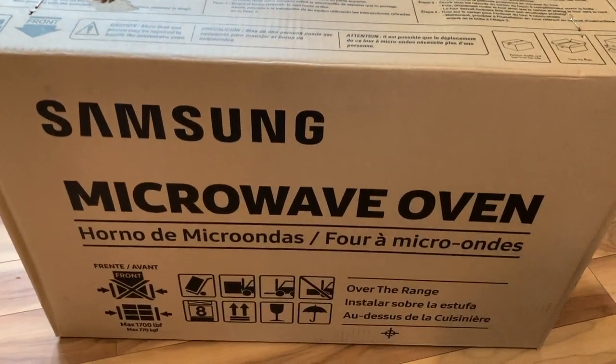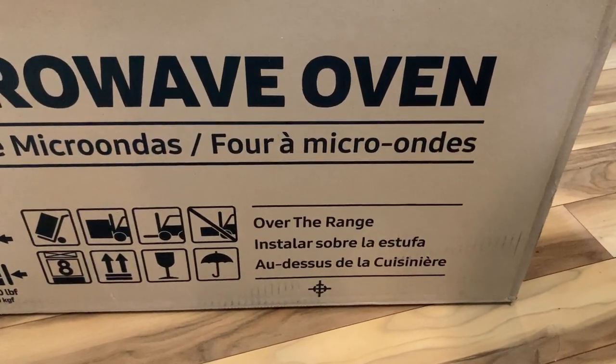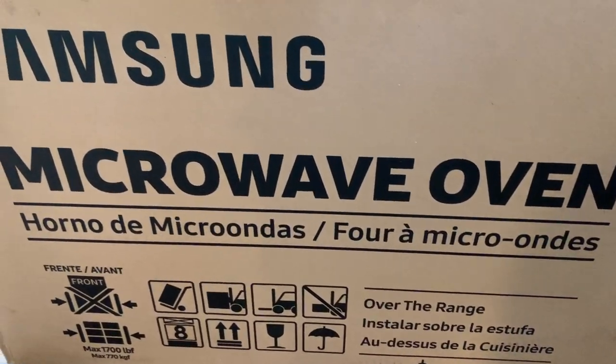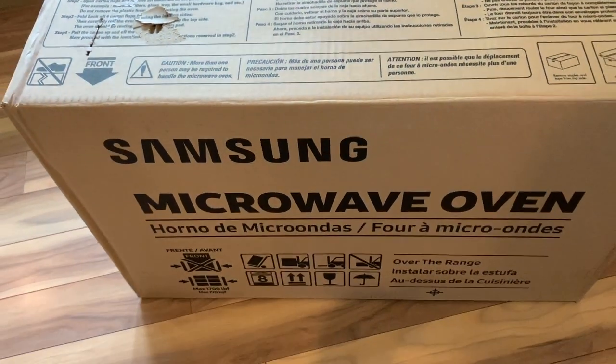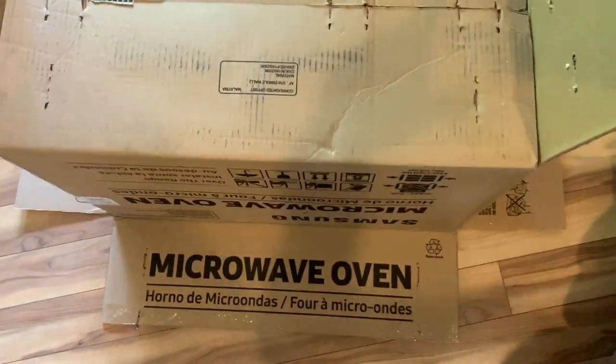Hi, I'm Brad Moon for Best Buy Canada's blog. Today I'm shifting my usual focus from computers and audio gear to the kitchen for a review of the Samsung ME19R7041FSAC over-the-range microwave oven. From this point on, I'm just calling it the Samsung microwave.